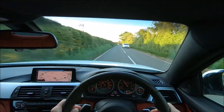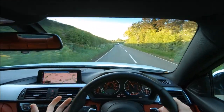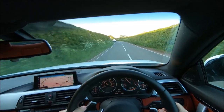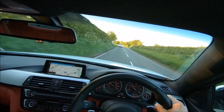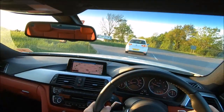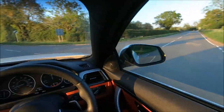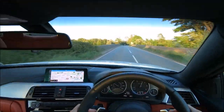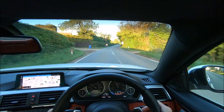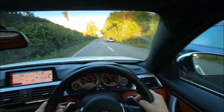I want to get onto the dual carriageway to see what mid-range performance is like — for example, when you're behind a lorry and want to overtake quickly. There's something I haven't talked about yet: visibility. Visibility is really good, especially for a coupe. The back window is really big — you can see everything. The driving seat position is perfect.